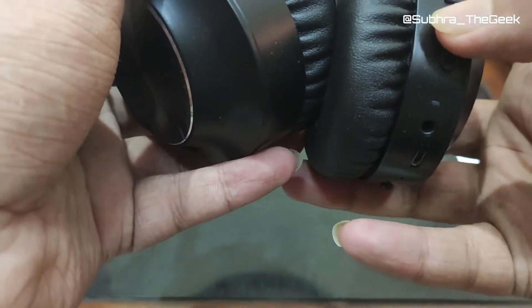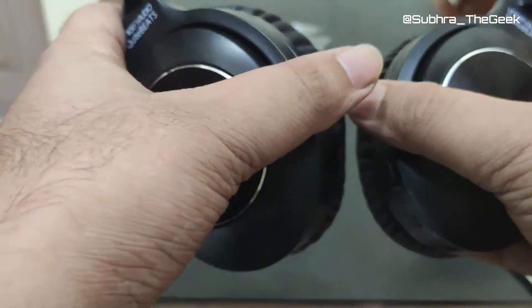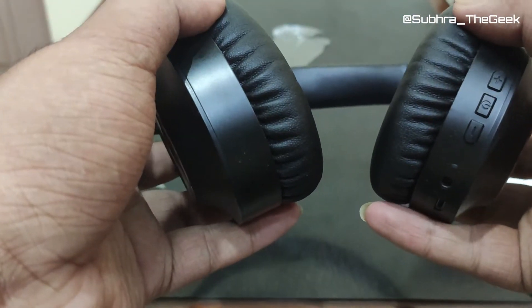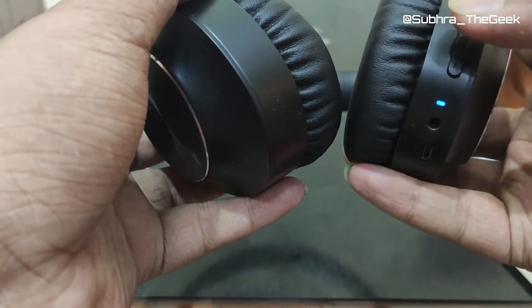This is the power button, and these are the plus and minus buttons which I think will also be used to change tracks. Let's power this on and check it out. I hope it has some charge.